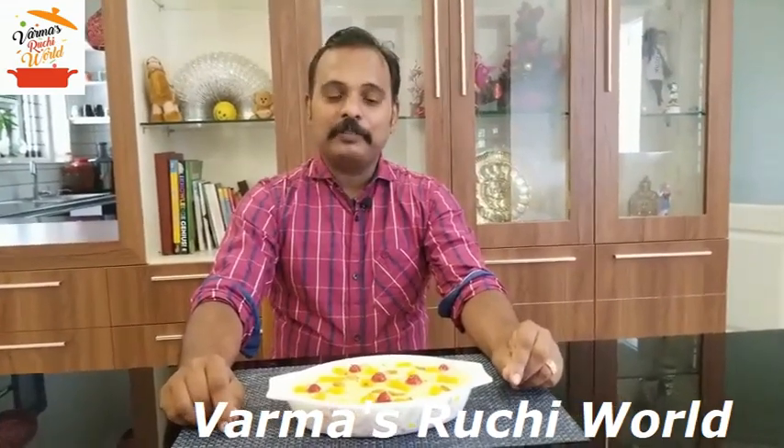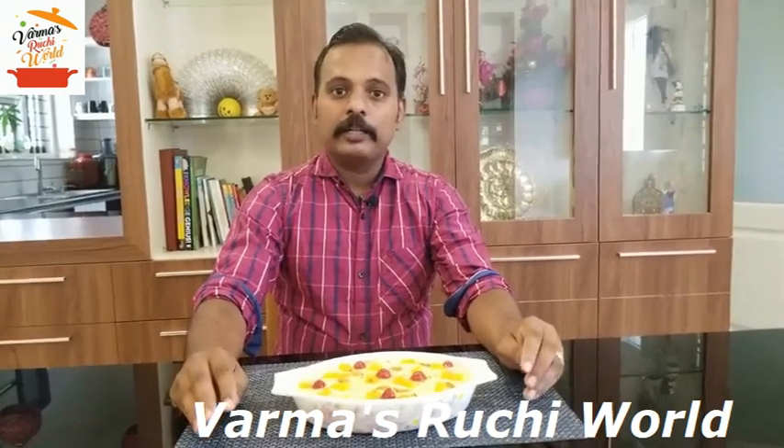Hi friends, welcome to Varmaas Viji Veld. I am here to make a very easy pineapple pudding. It is a very easy recipe for everyone.